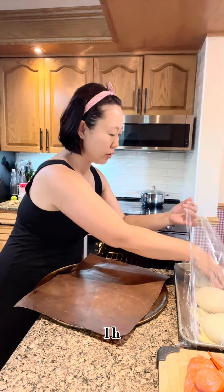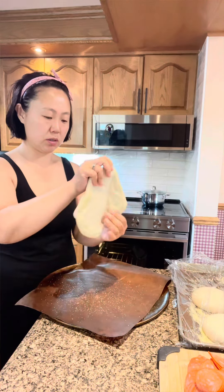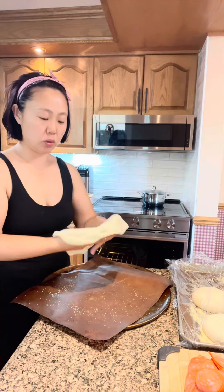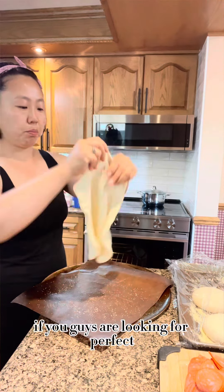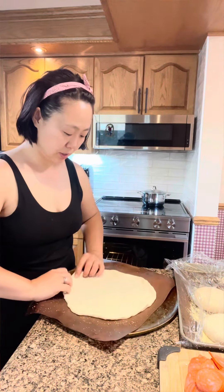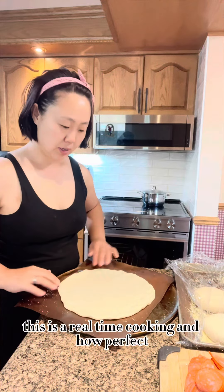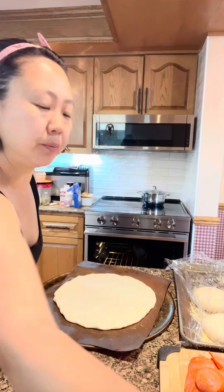Hey, let's make pizza! So easily stretchable — you can find the pizza dough recipe on my YouTube. If you guys are looking for perfect rustic, crispy outside, nice and tender inside. This is real-time cooking and I made that up.